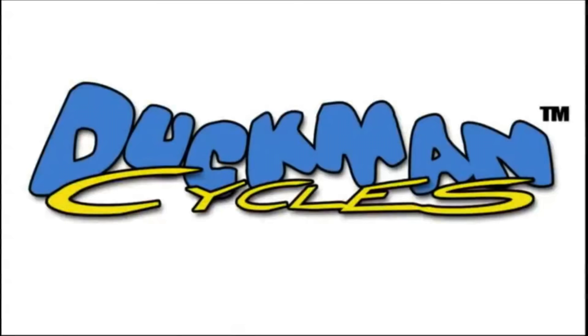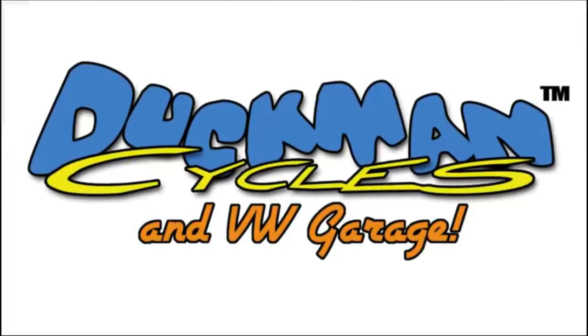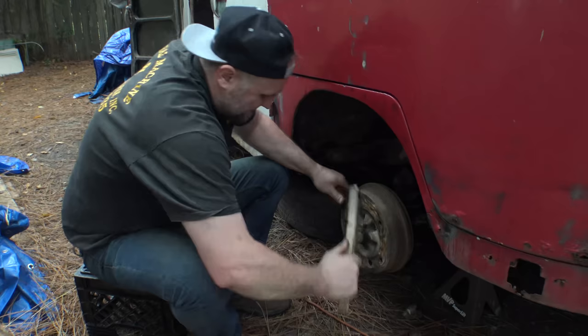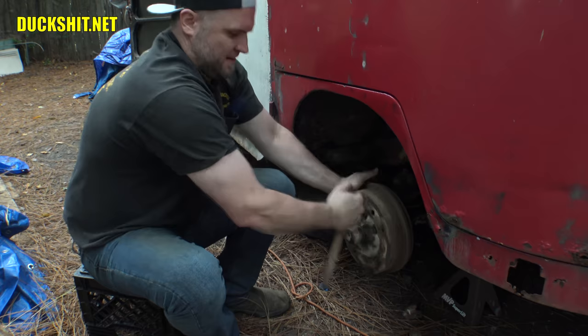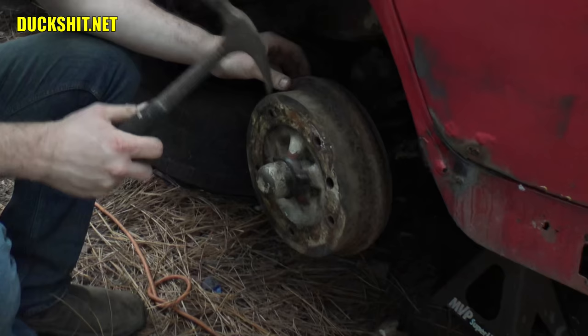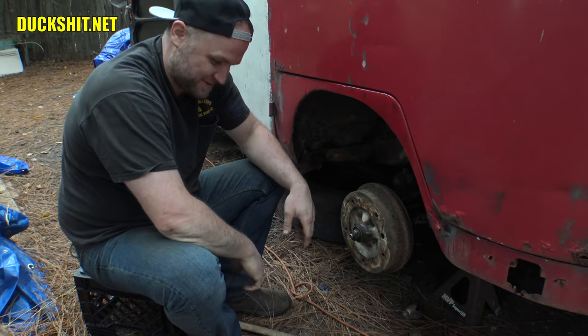I'm going to clean off the junk that's on here. I'm awfully good at that. To get the grease cap off, just a claw hammer — it's usually the best way to do it. That was quite easy.